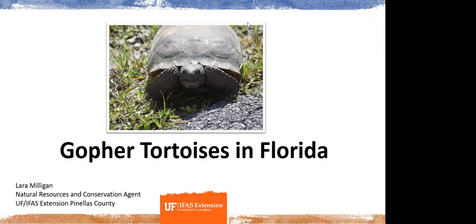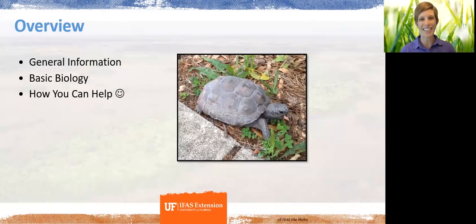All right. Thank you, Shannon. Welcome to today's presentation on gopher tortoises in Florida. We are going to discuss some general information as it relates to the Florida gopher tortoise, go over some basic biology and maybe a little bit more than basic biology. Shannon and I always love to wrap up with ways you can help, and with the gopher tortoises there's actually a lot of ways you can help.